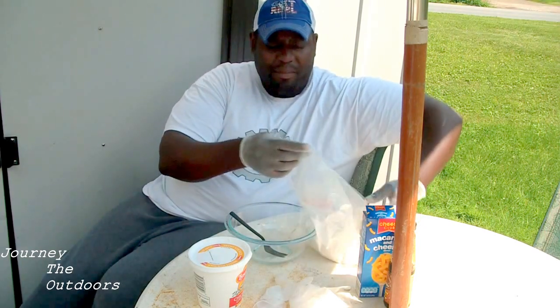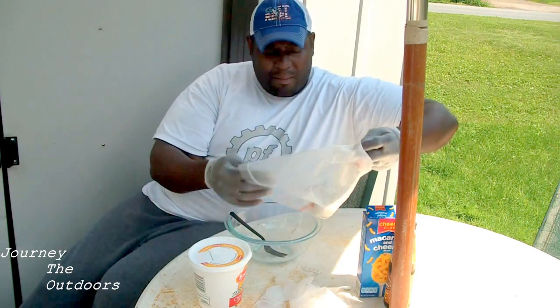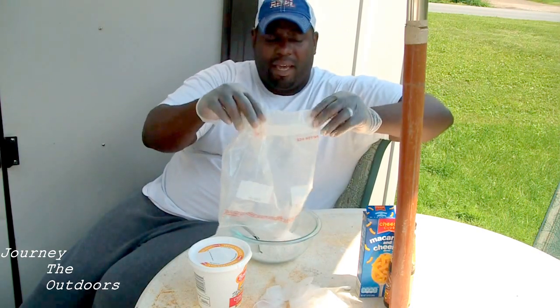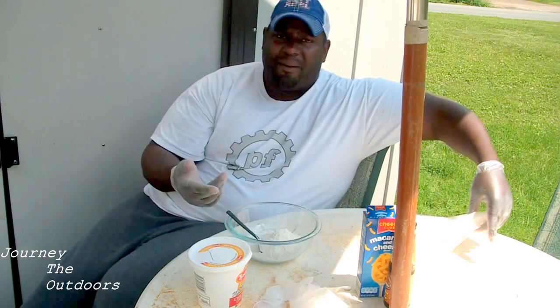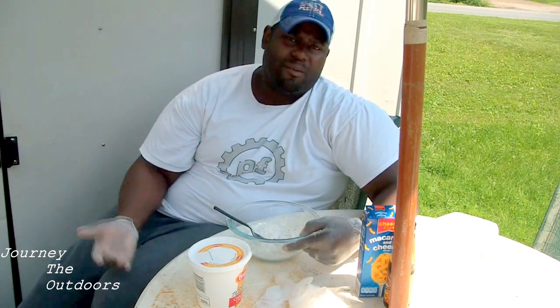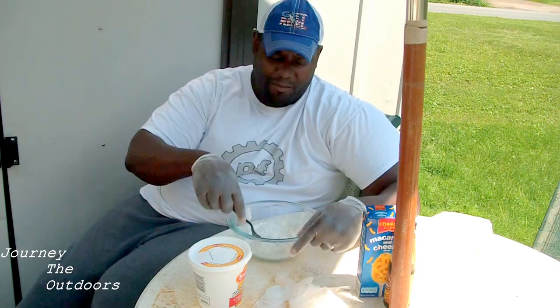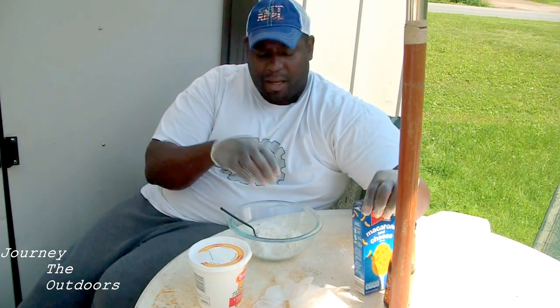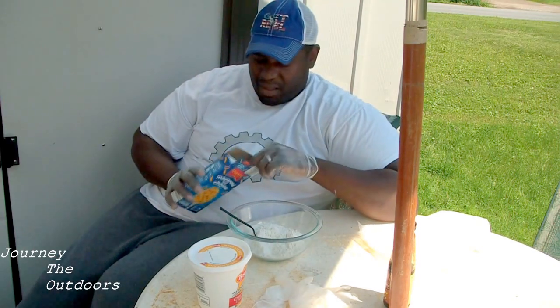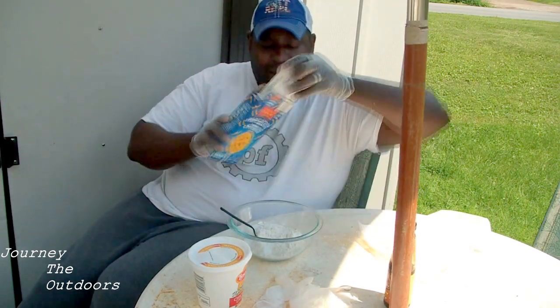We got some APF here — just a little bit just to get it started, using it as the base. APF is all-purpose flour. You can use any flour: white flour, corn flour, wheat flour — whatever you want to use — as long as you have a good gluten in it, a good strong gluten in it. It'll work best.